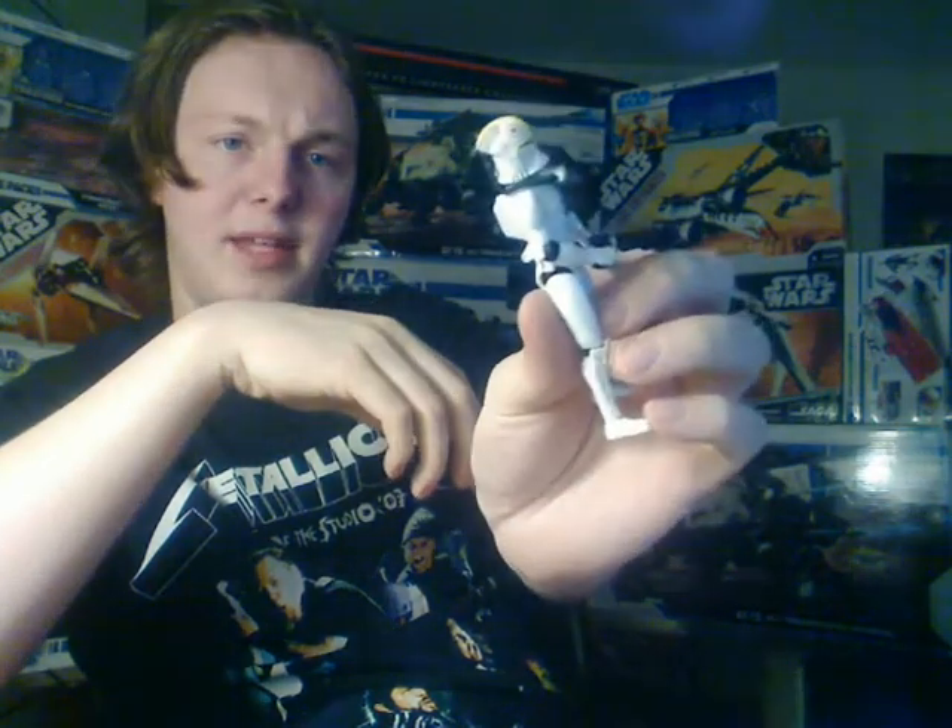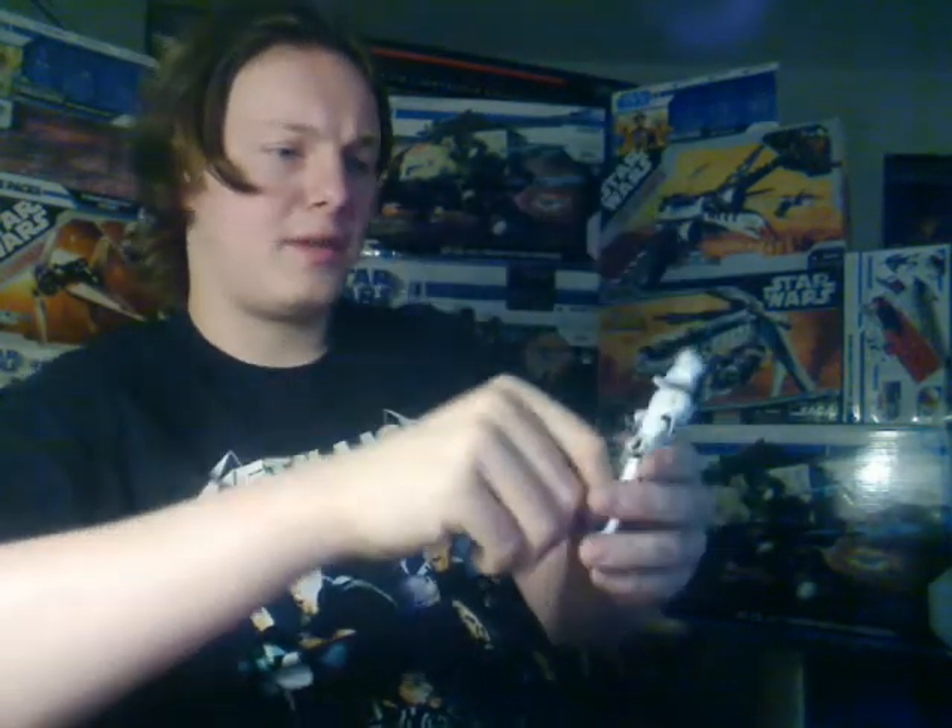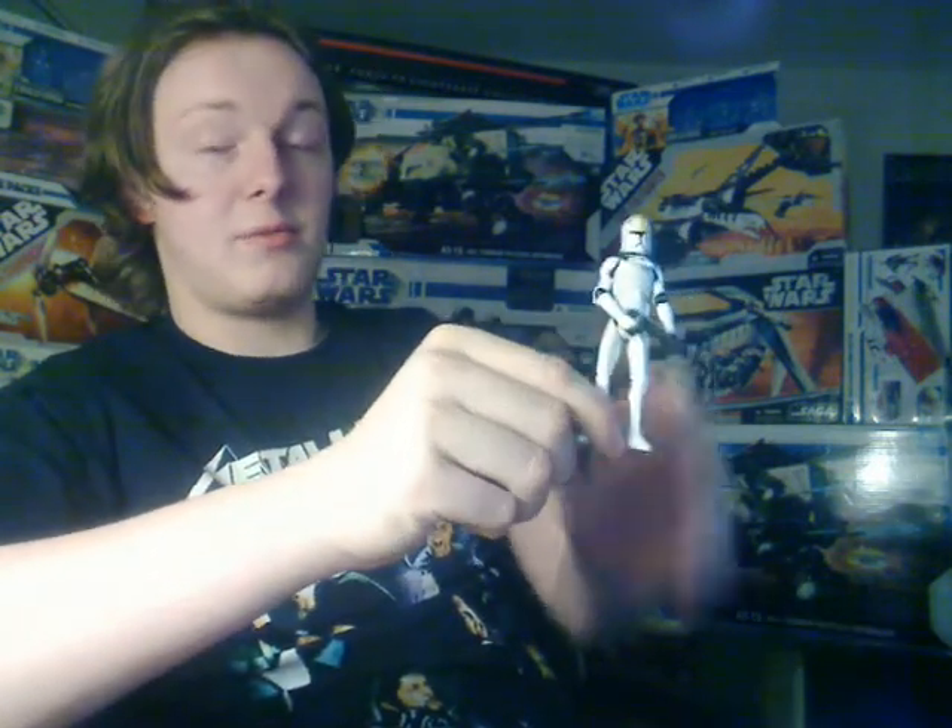I'm pretty glad there is this figure, because the original Episode 2 clone pilot, back from around 2002 or 2003, is kind of hard to get now. And when you can find it, it's like the price of two or three figures sometimes. So I'm glad they were able to release a figure that can also be used as a generic clone pilot.